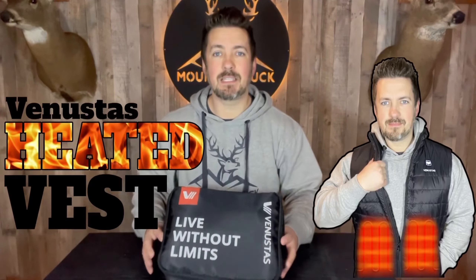Today I'm checking out the Venestas heated vest. When you're out there hunting all day and sitting motionless in the stand for hours, you can get pretty cold, especially when the temperature dips down. I wanted to check this vest out to see if it would help me stay warm and stay out there hunting longer. Let's see what comes in the package.